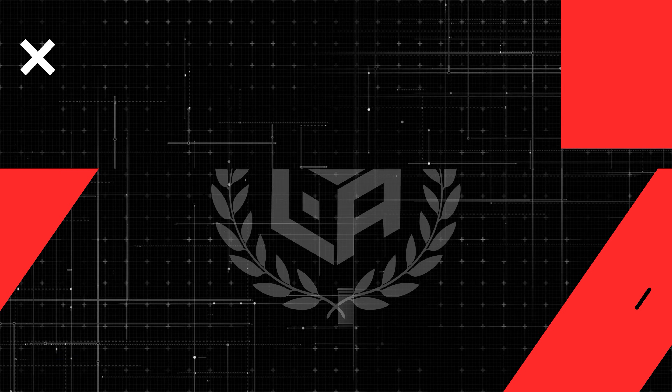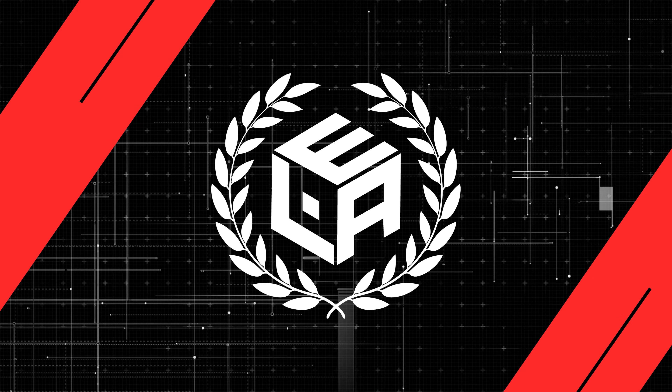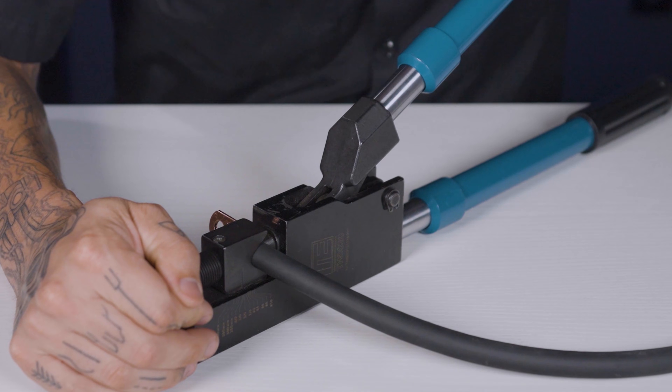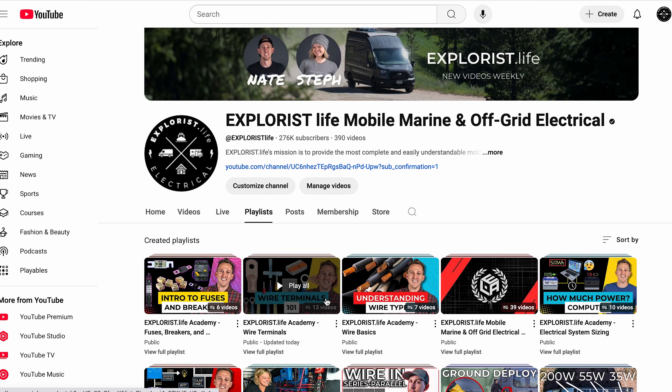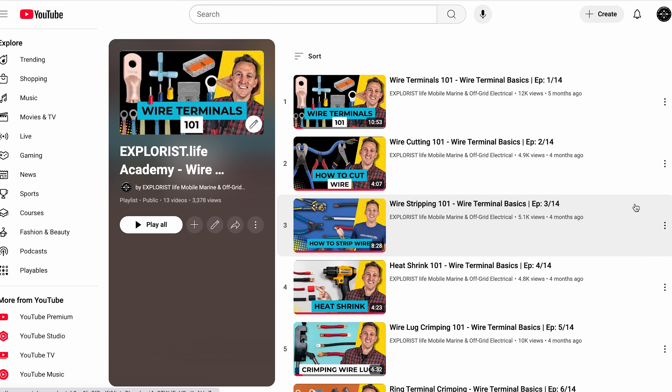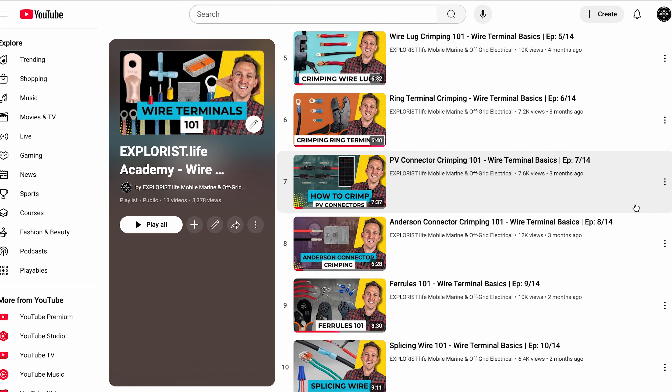Before we get started, there are a couple of prerequisite pieces of information you need to know, like cutting wire, stripping wire, and crimping terminals into wire. We've already covered that in a specific playlist of this academy, so go back and review that if you don't already know how to do this part.